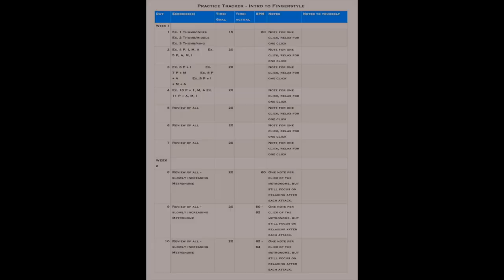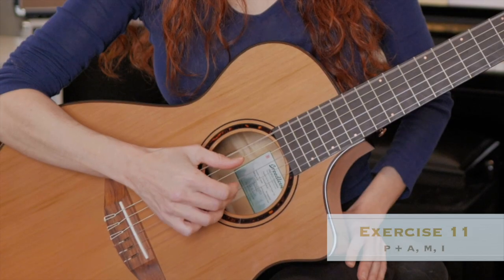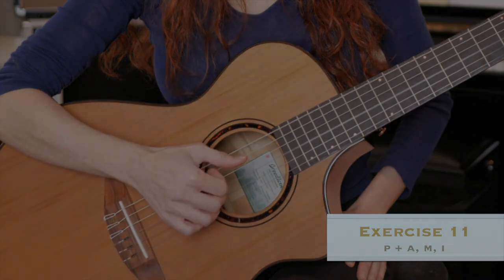I really encourage you to first check that out and work through the exercises as they will really expedite your learning process. Even if you're a more experienced player, periodically reviewing fundamentals is always helpful.